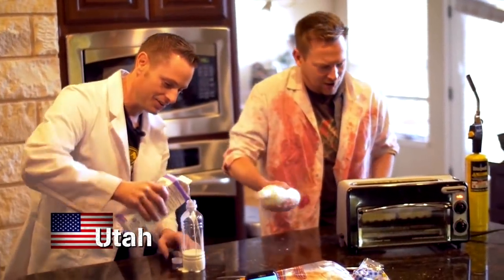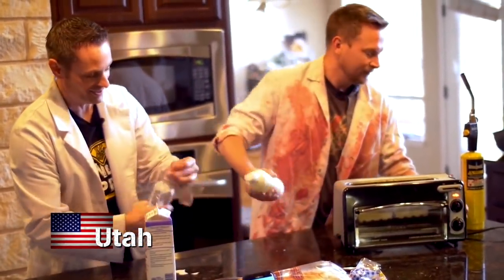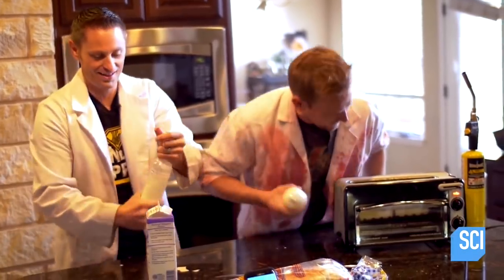Here we go, and shake, shake, shake. Spread the word — you can make butter faster than you can make toast. Three, two, one, chun!